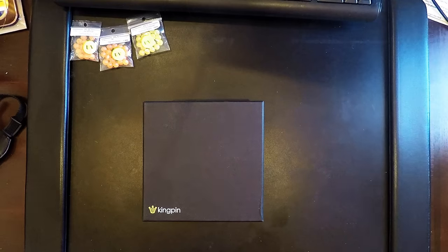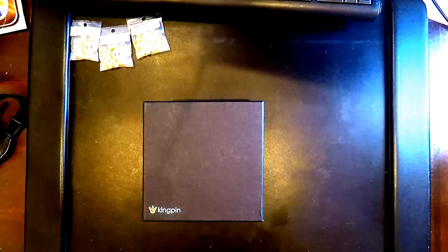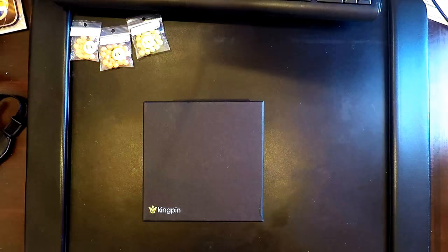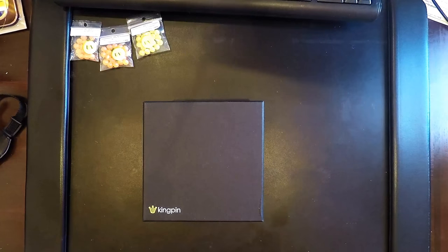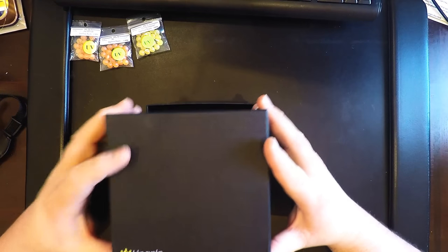Hello everybody, this is the Clinton River Steelheader. I'm not really doing a review — I'm just going to give you some information on a gift that my wife got me for Christmas, and it is a Kingpin.